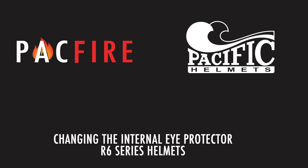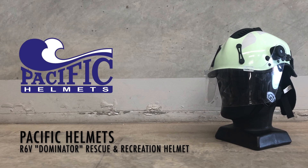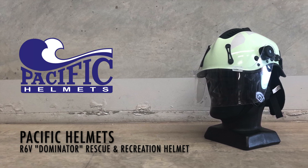In this video we're going to show you how to change the internal eye protector on an R6 series helmet. Today we'll be demonstrating on the R6V Dominator Rescue Helmet.